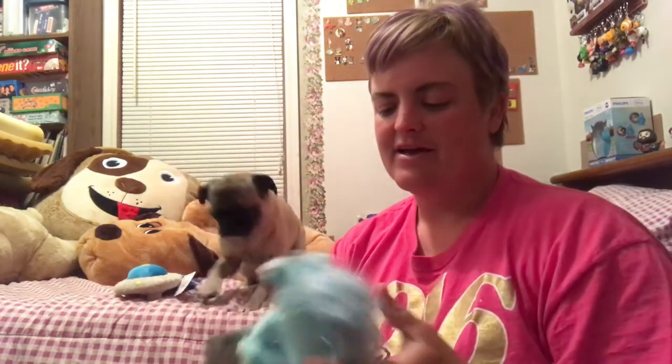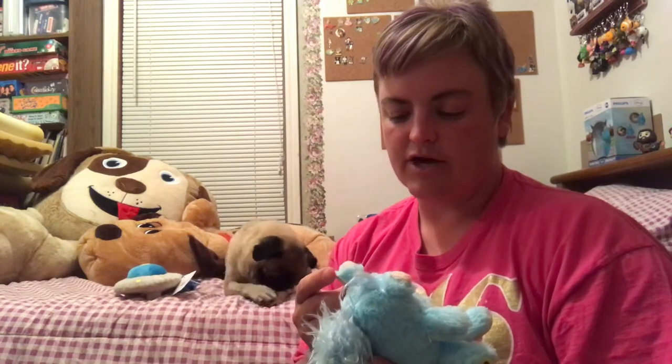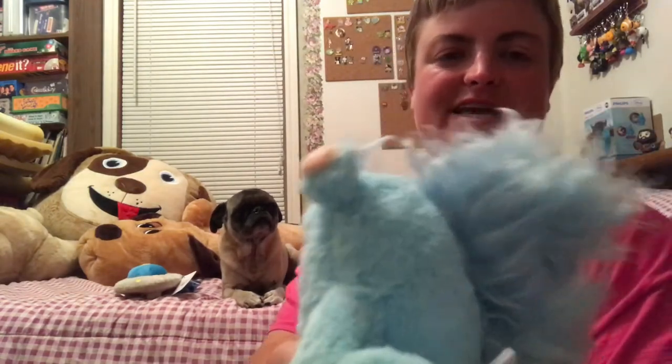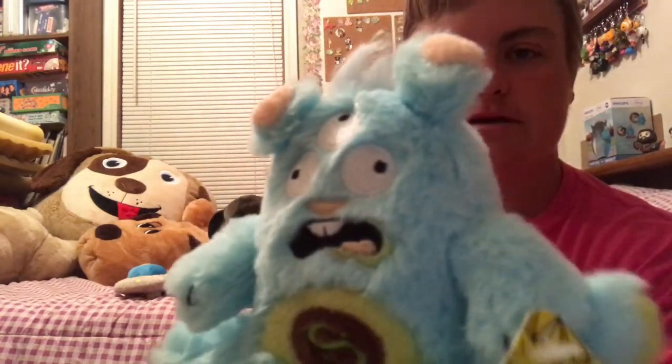She does play with the toys, but she knows that there are treats coming, so that's what she's waiting for. But she will play with these later. And then we have this little space squirrel — Tranquilized Trudy the space squirrel. Please forgive my pronunciation of that word. She's cute, cute, cute. So those are our two toys.